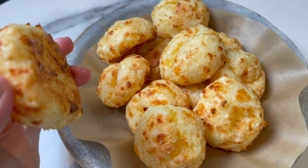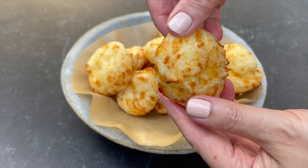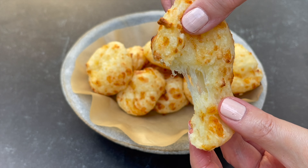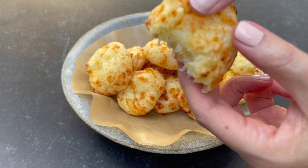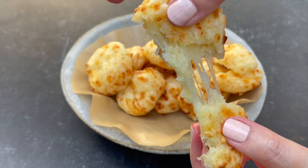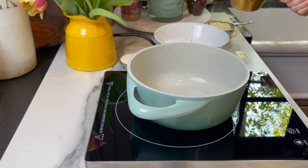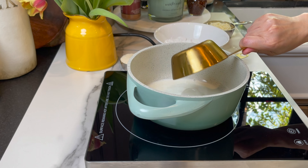Hey guys and welcome to Dainty Bite! If you're craving those amazing cheese balls at your favorite Brazilian steakhouse, look no further — I have the recipe for you. It's perfect. Follow all the steps and you'll get the most amazing Brazilian cheese balls. Those yummy little things are so easy to make.